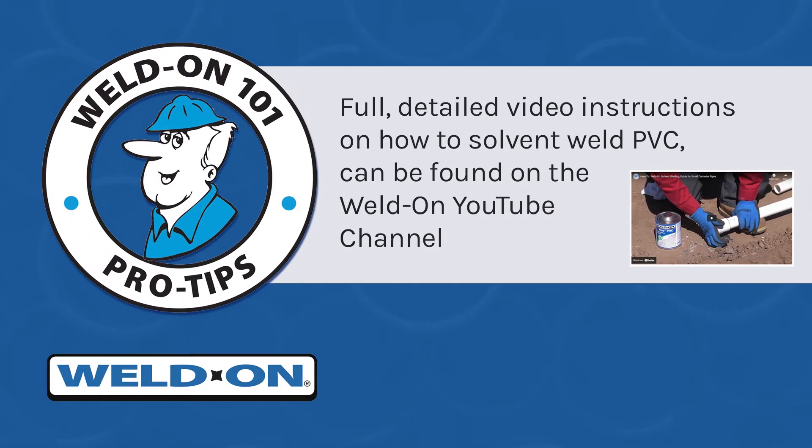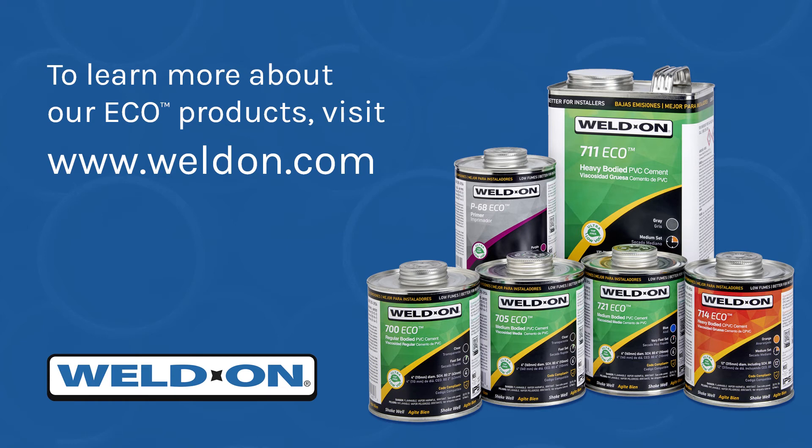For full detailed video instructions on how to solvent weld PVC with Weldon products, go to our YouTube channel. And to learn more about our Eco-Family and all other products, visit our website at weldon.com.